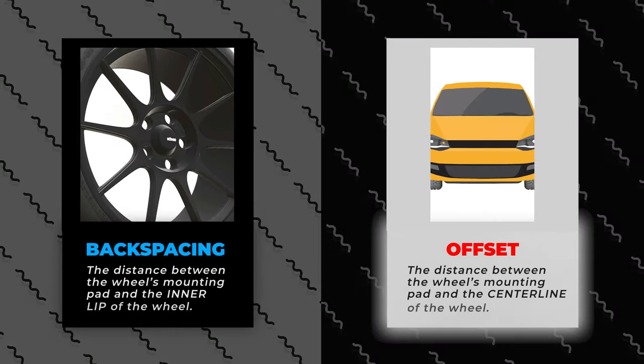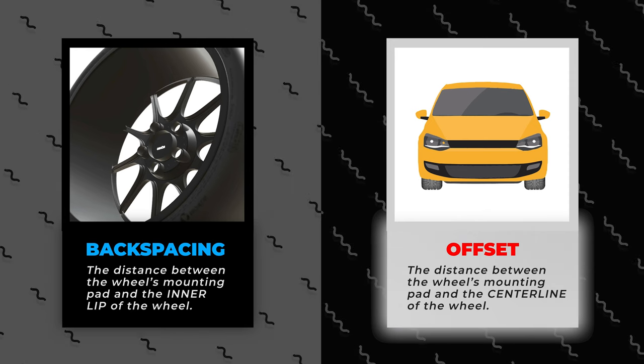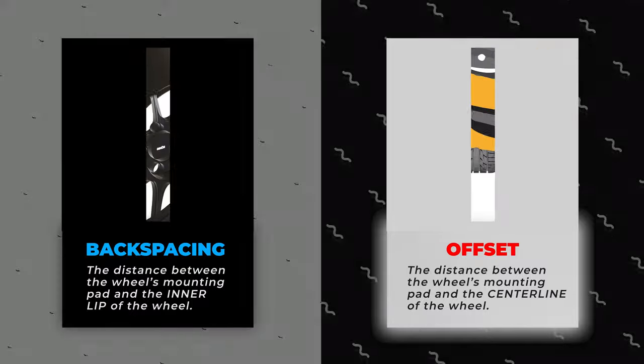Regular passenger vehicles and most non-truck-related things are referred to in offset. The difference between backspacing and offset is that backspacing refers from the back edge of the wheel inboard, while offset refers to how the wheel fits in and out.